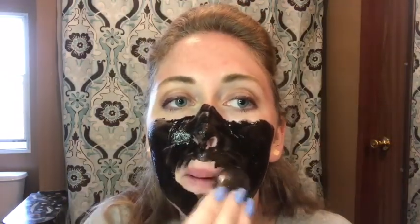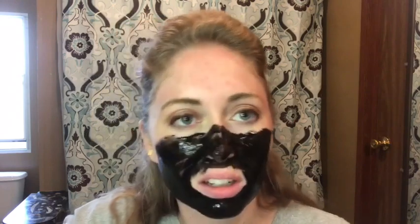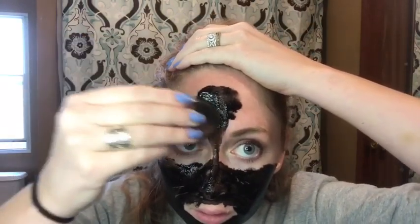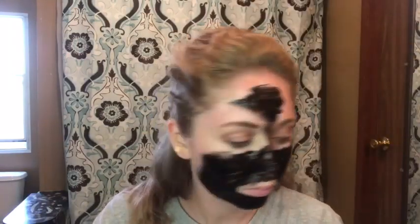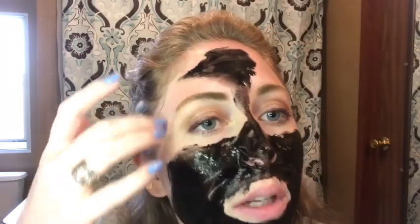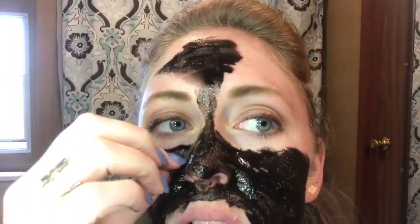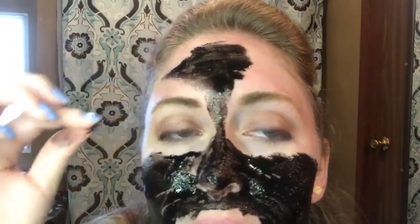I really don't want to get this on my shirt — probably should have changed clothes. I'm not trying very hard to be fancy with this, so it's a little on the sloppy side and I don't care. I just don't want to pull my hair. Whatever, I'll use my fingers. Oh, my nose edges — there you are.